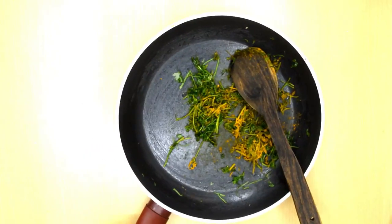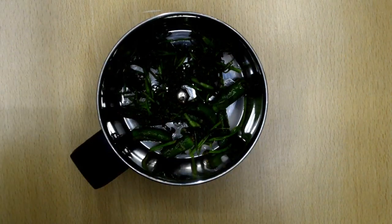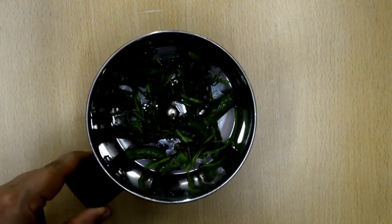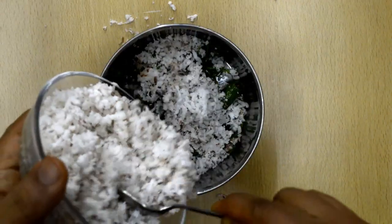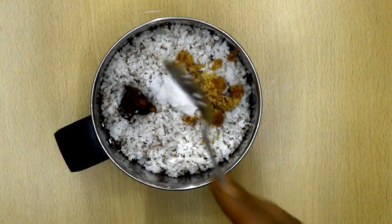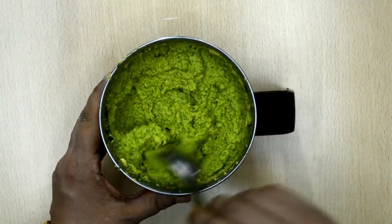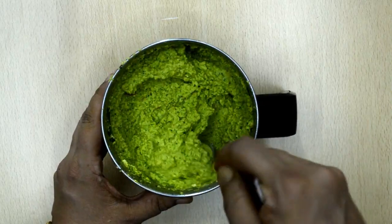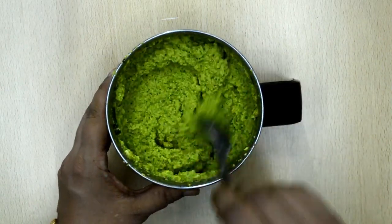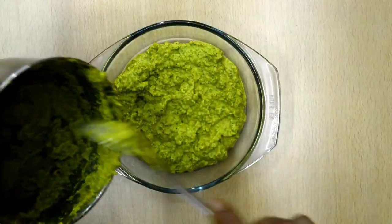Add the hing and the haldi. Take it off the heat and let it cool completely. Then we take everything in the chutney jar — the green chillies and coriander, coconut, jaggery, tamarind and salt. Add some water and grind to a slightly coarse paste. Mix well, taste and adjust the salt if needed. Add more water as necessary to adjust the consistency.